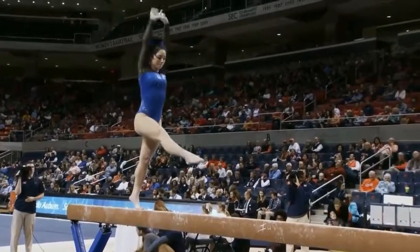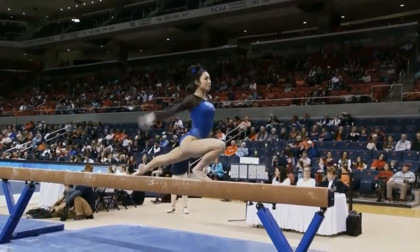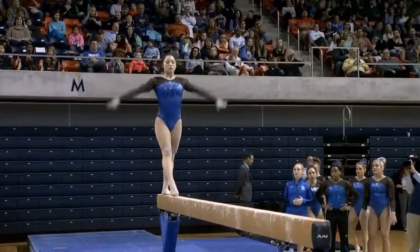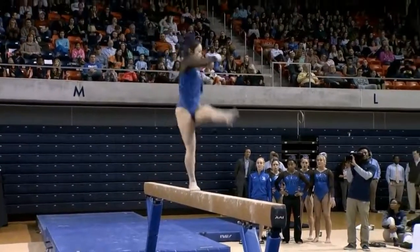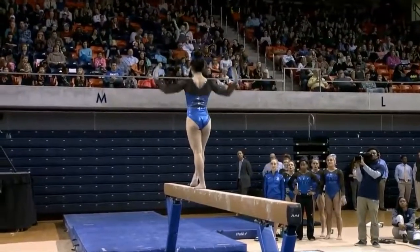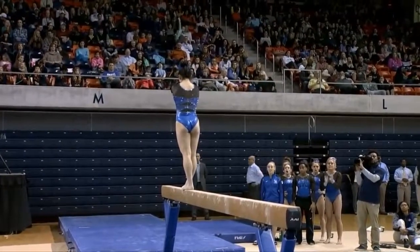Seems really confident on the beam. A little bit short on that front aerial, but managed to cover it very well. Kentucky has nice rhythm throughout all of their routines, and they have very elegant dance moves.